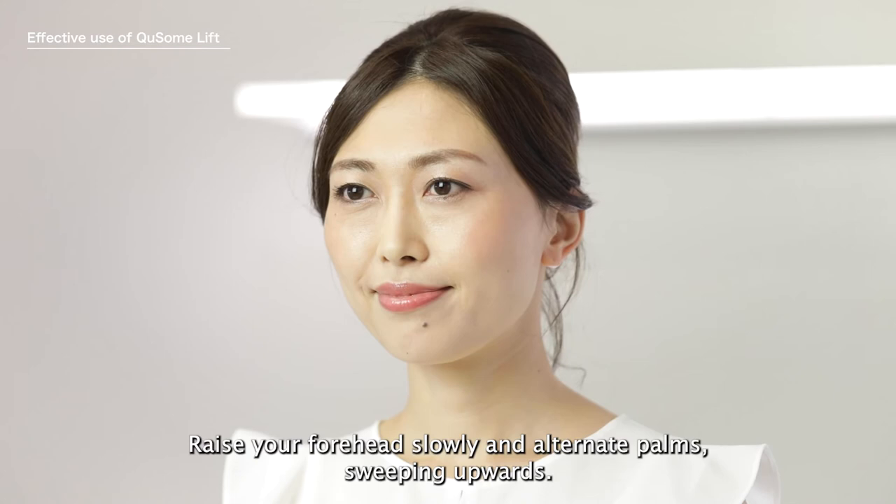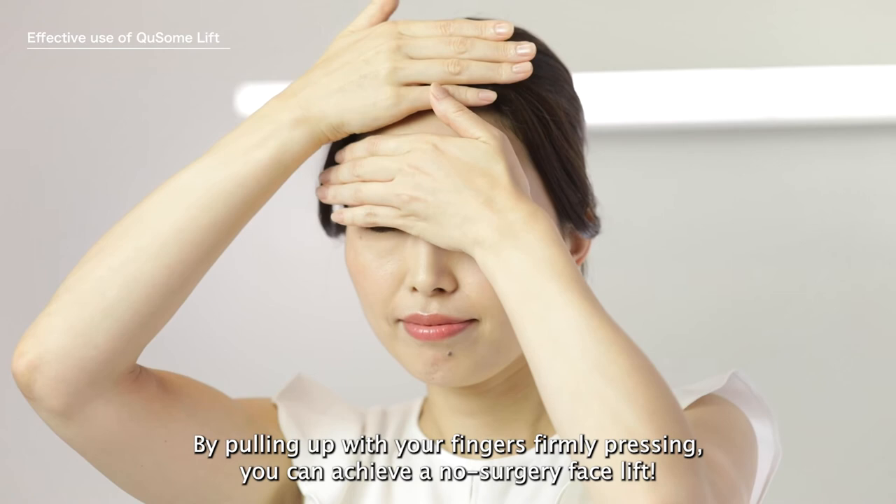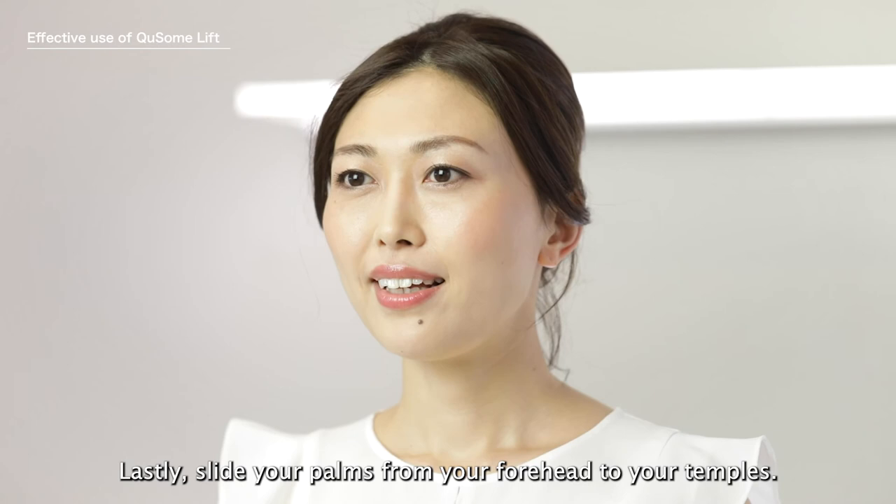Raise your forehead slowly and alternate palms sweeping upwards. By pulling up with your fingers firmly pressing, you can achieve a non-surgery facelift. Lastly, slide your palms from your forehead down to your temples.